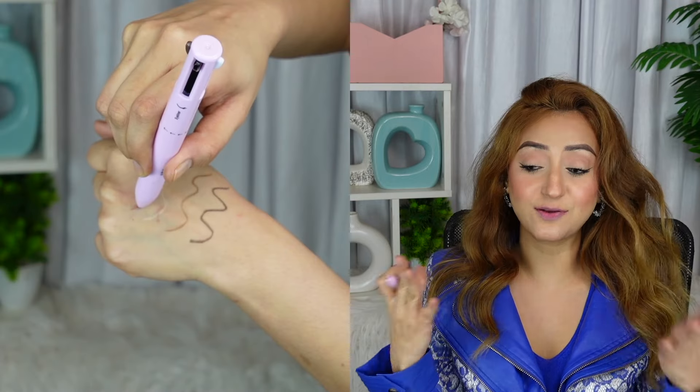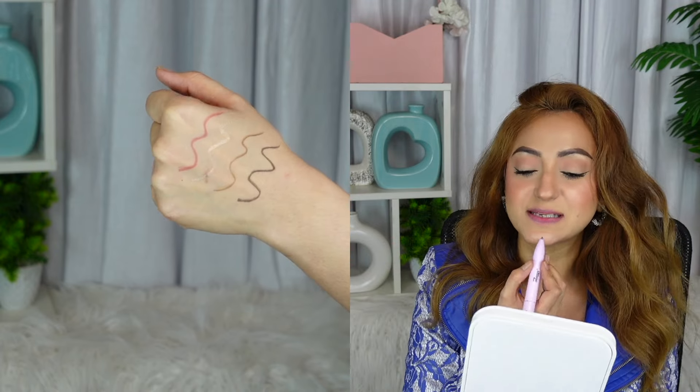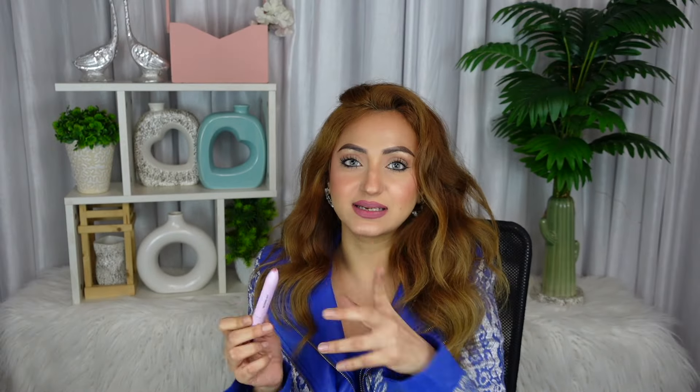I want to try the lip liner now. I've gone ahead and concealed my lips so we can try out the lip liner. I do like to overline my lips a little bit. First of all, what a beautiful shade — that is like a universal flattering shade, it's going to look good on everybody. Guys, look at the shade, this is so stunning. It's also such a beautiful lip liner because it's very sharp — the nib on it is literally like a pen, so it's very easy to give yourself an overlined lip.